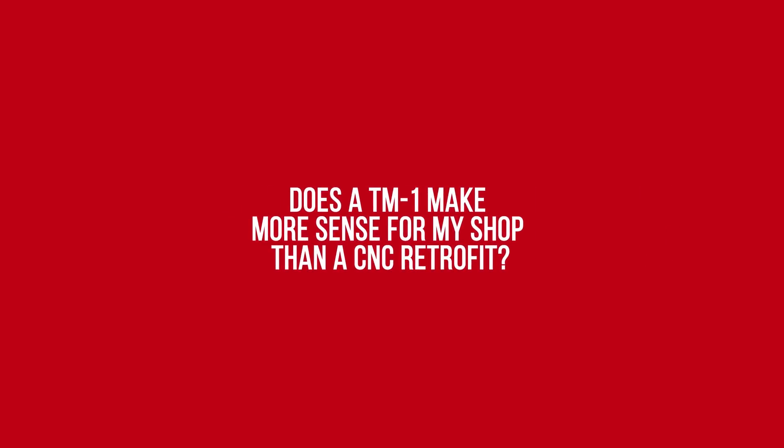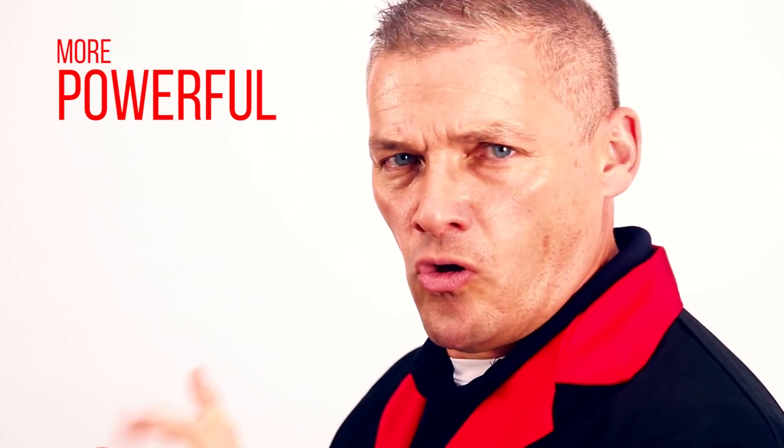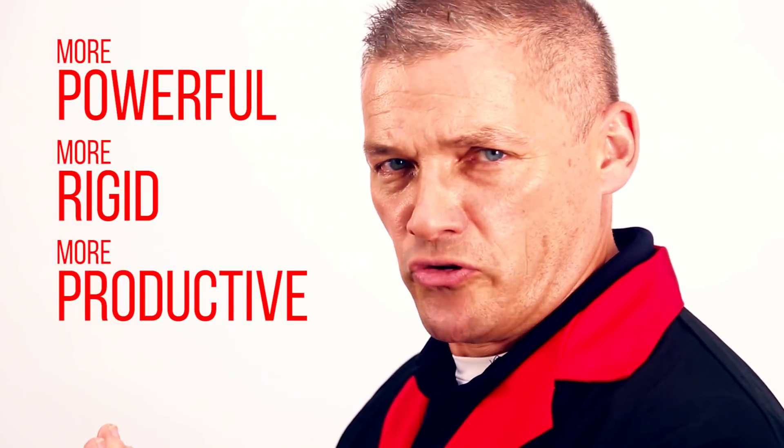Does a TM1 make more sense for my shop than a CNC retrofit knee mill? I'm here to tell you there's no comparison. The TM machines are more powerful, more rigid, and much more productive.